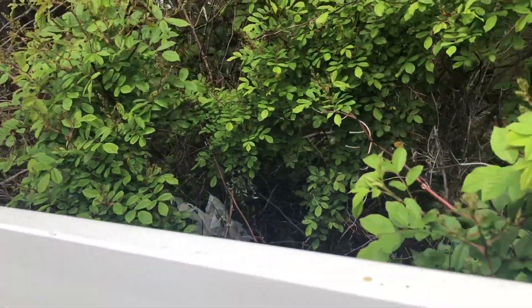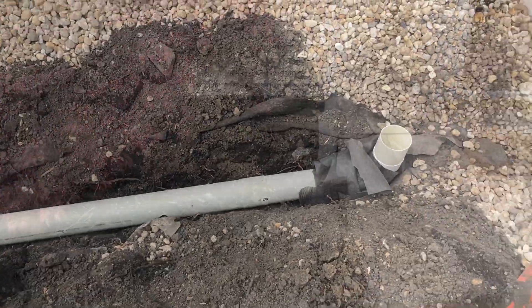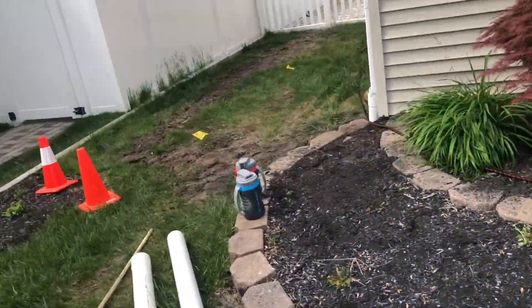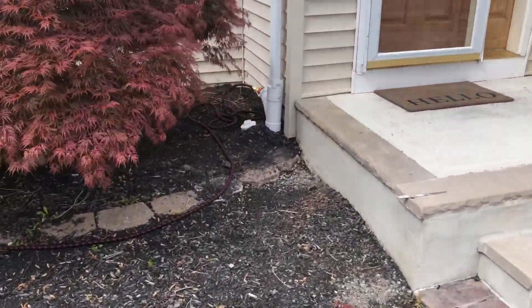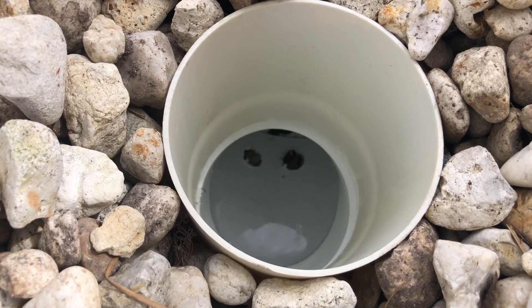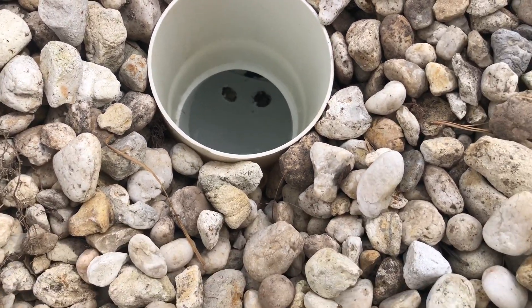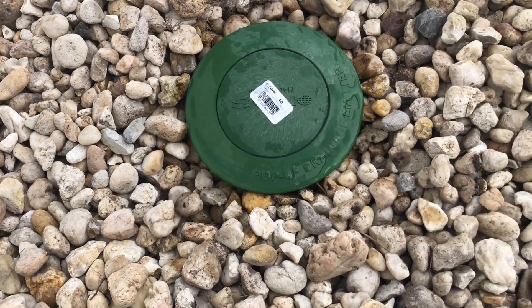Now to backfill and show you how everything works. Everything is backfilled completely — now it's time to test and show how the system works. We put the water in the front and go around back. Here we are in the back; as you can see the holes are down there as it's trying to build up. It's draining into the ground as well, so right now it has to drain everything into the ground before it can build up enough to come out.